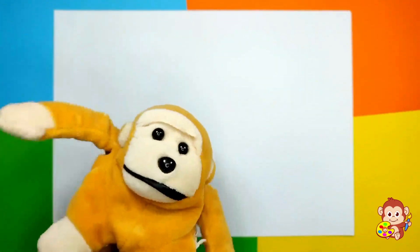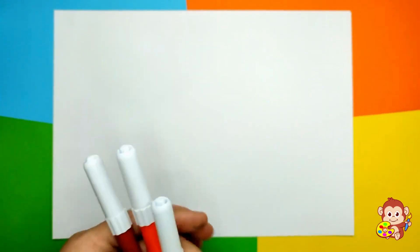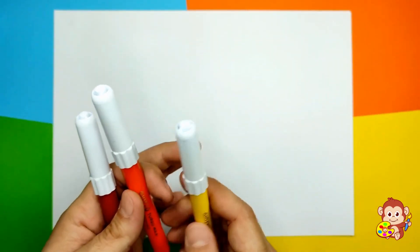Hello friends! Welcome to Monkey Art! Today we're gonna draw another character from Go Go Corey Carson and it's gonna be a cool fire truck, and his name is Freddy!